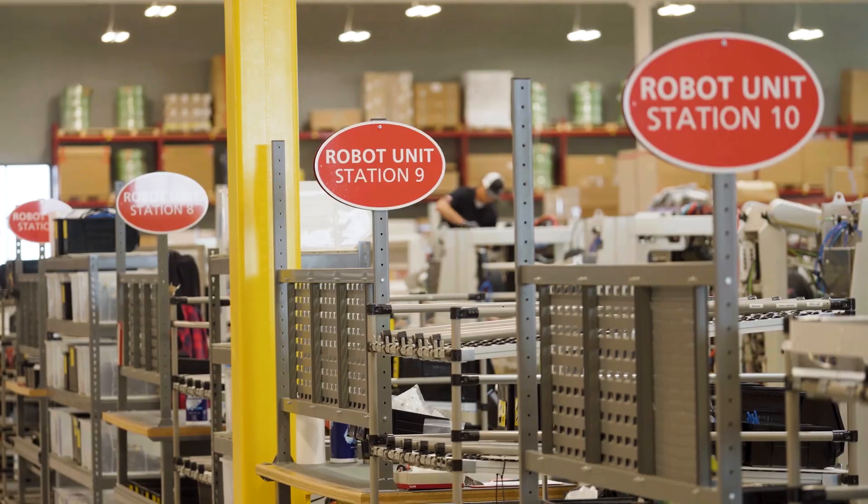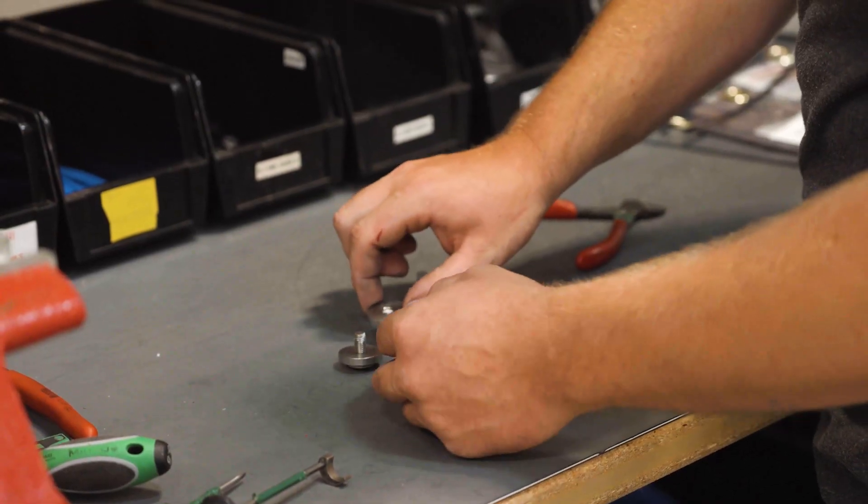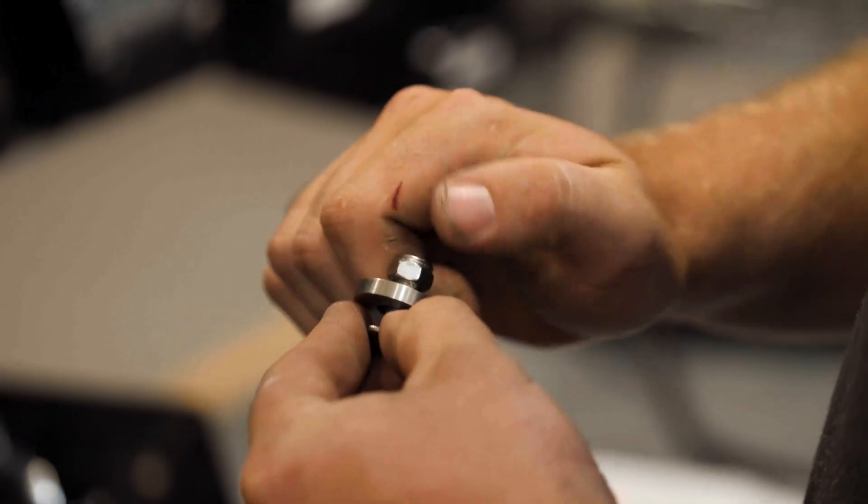The production of a robot starts with inbound. We have team leaders that will verify parts and quality, making sure that the parts are up to standard, and then they'll get put in their locations.